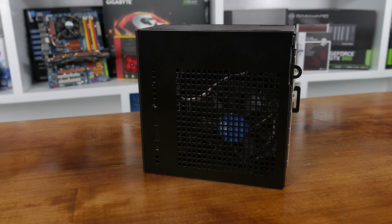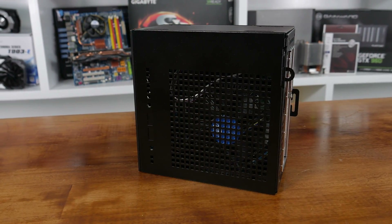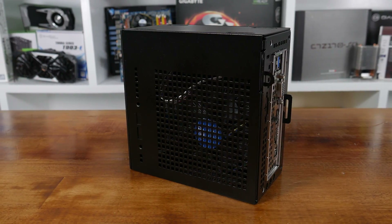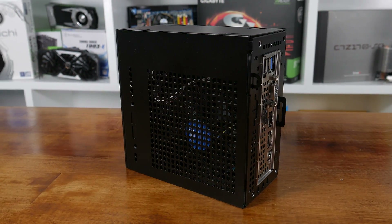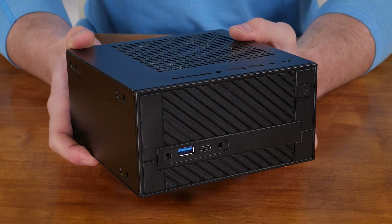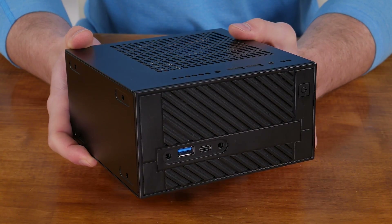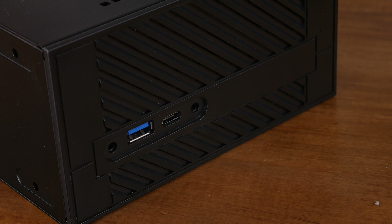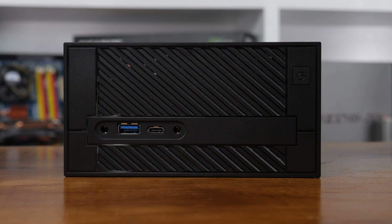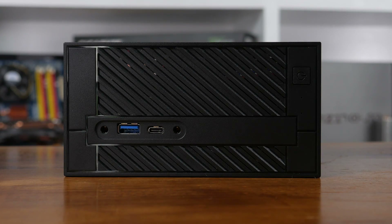Looks-wise, the Desk Mini is kind of industrial, with sharp edges and straight lines almost all around. There's a big grate on the top and sides, with some additional holes and indentations at the front, which on this model aren't used and honestly aren't exactly striking. The front is a little better though, employing some alright-looking diagonal lines. There's a small I/O panel here too that includes audio jacks, USB Type-C, and a USB 3 port. There's also two LED indicators and of course the power button, with an emblem that suits the unit being in its vertical stance.